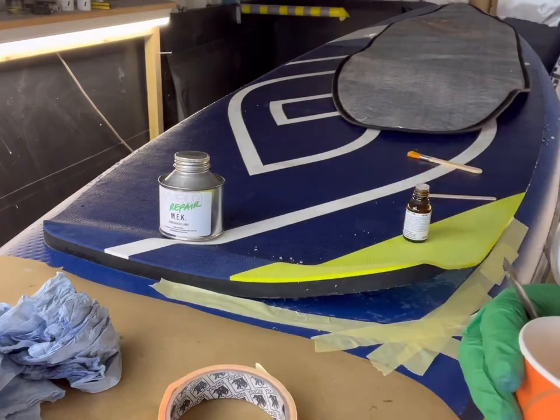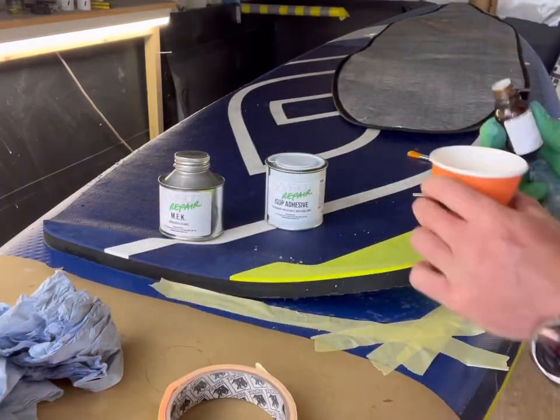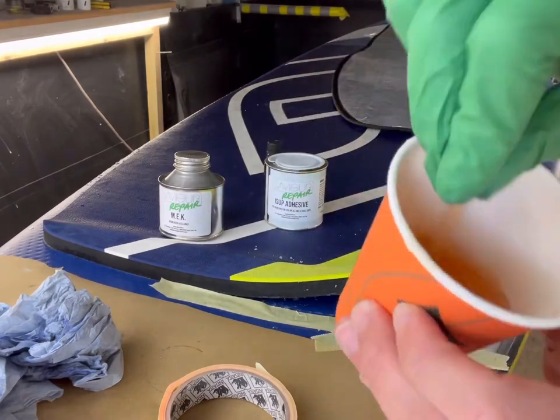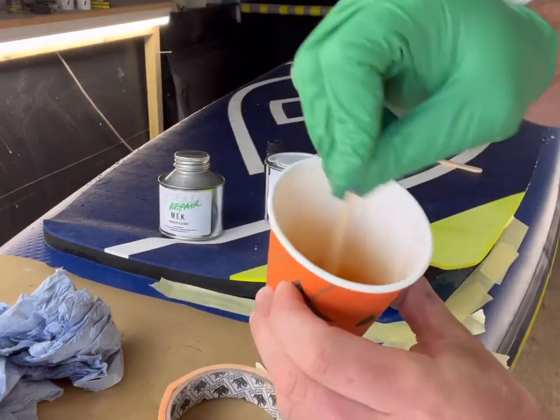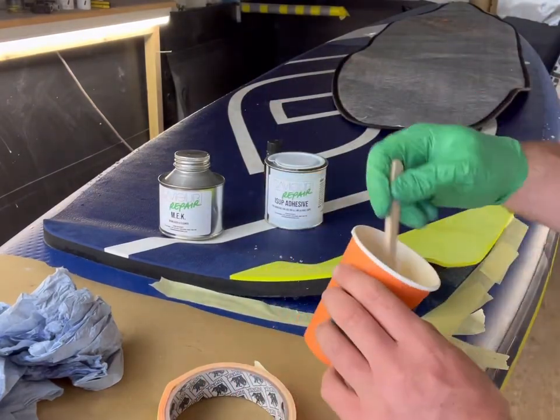We now want to get the adhesive ready to go. We always recommend mixing half of the adhesive with half of the curing agent — pour into a cup, give it a good mix, and off we go.